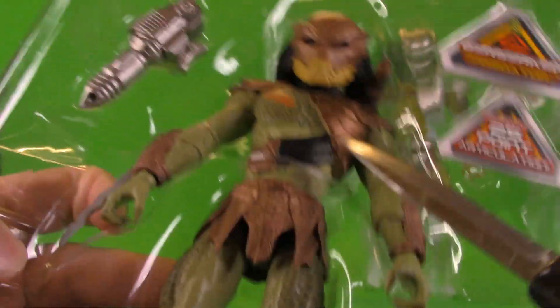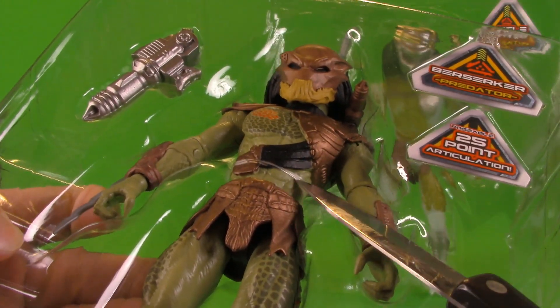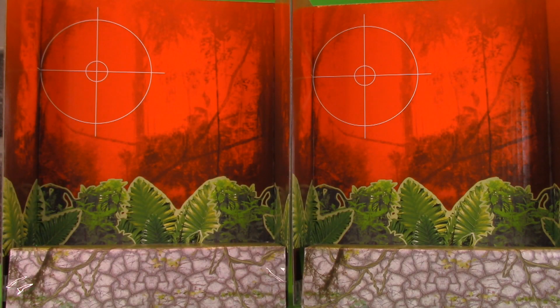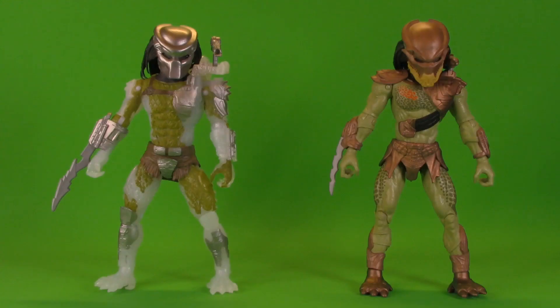One thing I didn't mention last time is that the figures do have this elastic strap holding them in place, but it pops pretty easy. Both figures come with this nice little insert piece you can use for figure photography. Overall I do still like the box, but I am going to be docking it a little bit because of how misleading the accessory information is — so half a point.